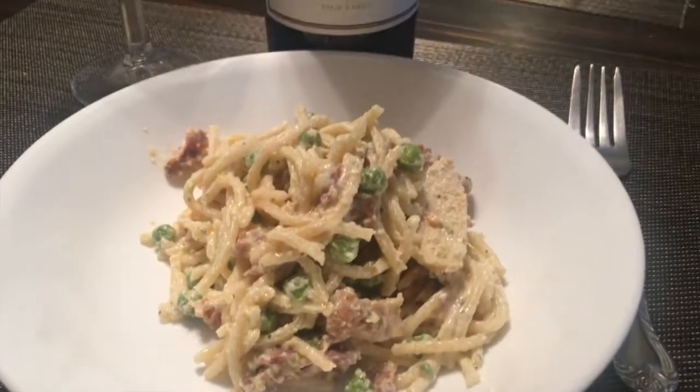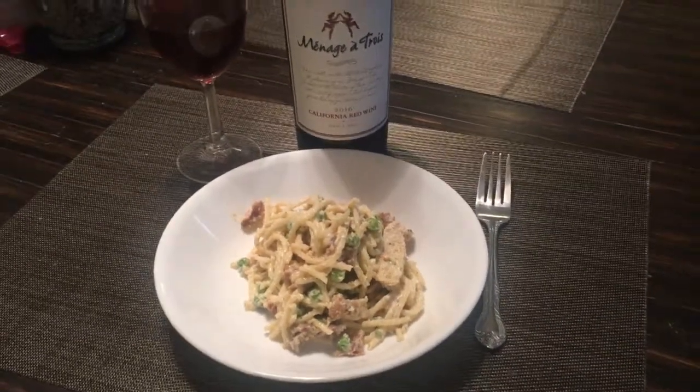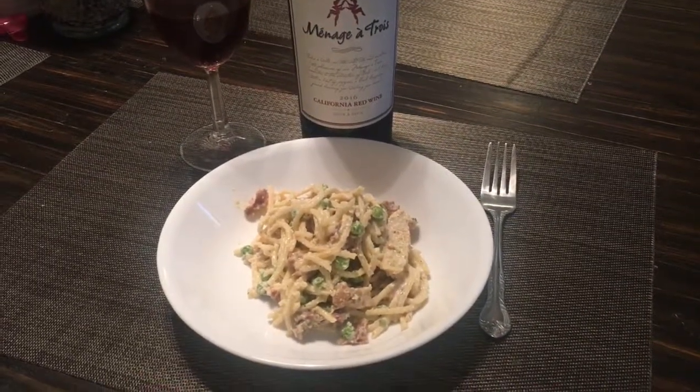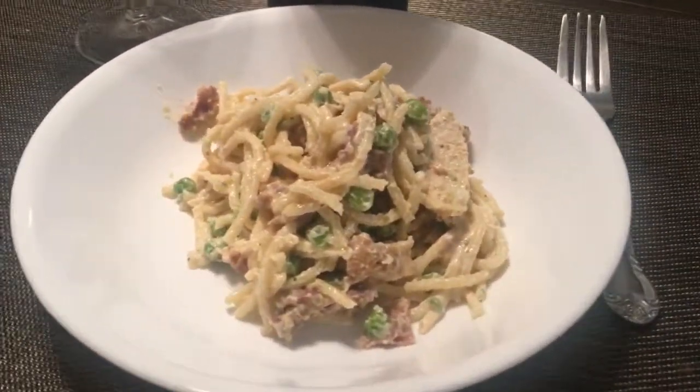Of course, a pasta dish can't be enjoyed without a nice glass of wine. I'm pretty proud of this dish. Like the Italians say — arrivederci!